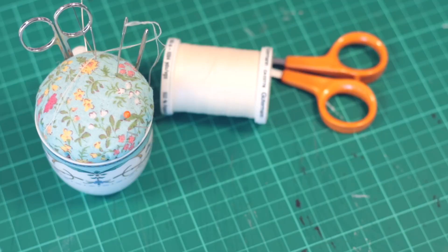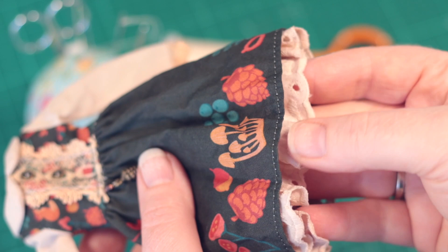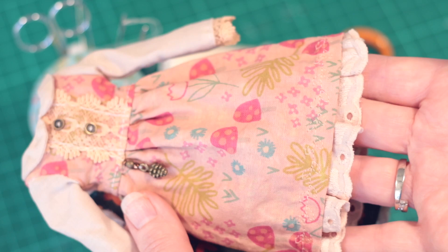My two dresses are complete so far — one made from my own custom-designed fabric, and one made from adorable pink mushroom fabric. I really like the little pinecone charms here, and I think the tea staining really brings the fabrics together visually.